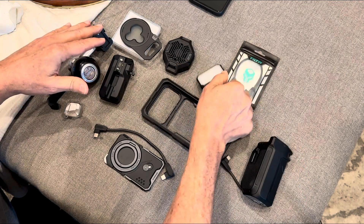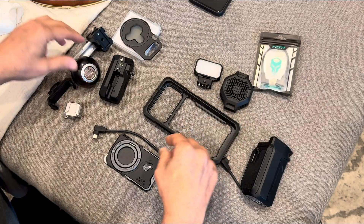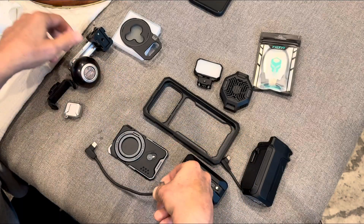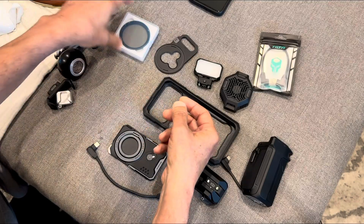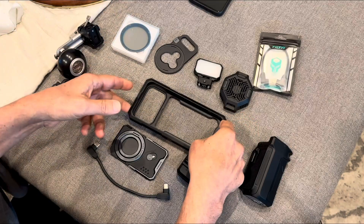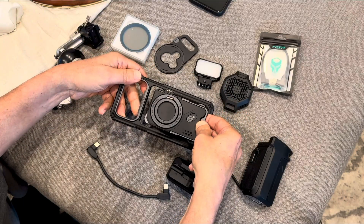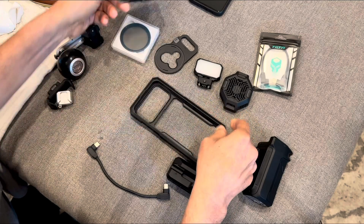As you can see, I got the ultimate kit, which includes the cage, the grip, the little light, the fan, and the USB hub, which came with an 18-centimeter extension cable. I also got the filter holder for the 58-millimeter filter and a neutral density filter. There's also this stand piece that goes in the back — I don't really like it — but let me get back to the point.